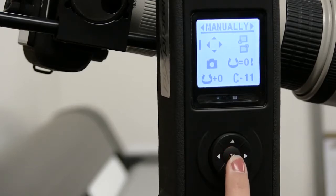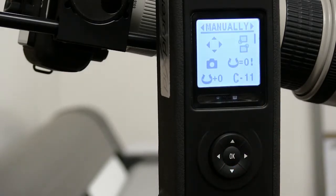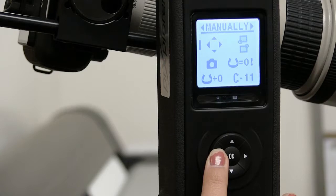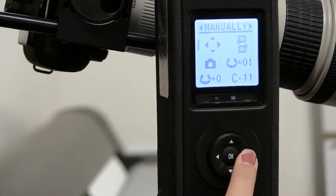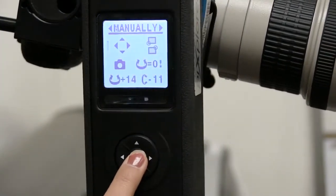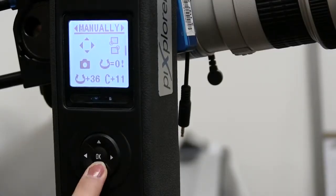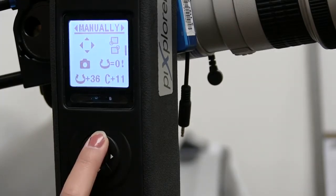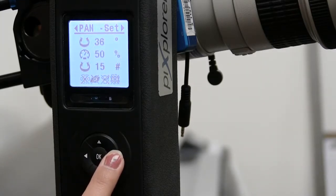Once I have the bottom left corner framed, I press OK, go to the right and press OK to set it. Now we need to set the top right corner. Go back to the four-corners icon, make sure the bar is flashing by pressing OK, then navigate right and up until I get that top right corner of the image. Go to the right and down so it's on the top right corner option and hit OK — that sets it. Go up to the menu and to the right; those settings are all good and it automatically calculates the angles and number of pictures.